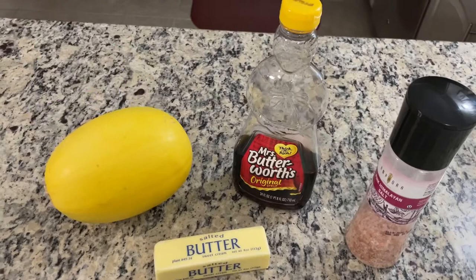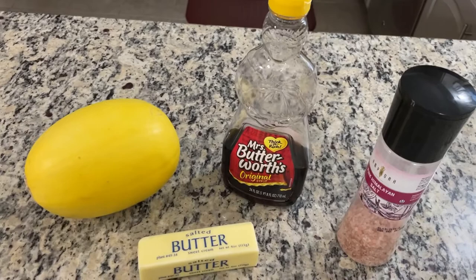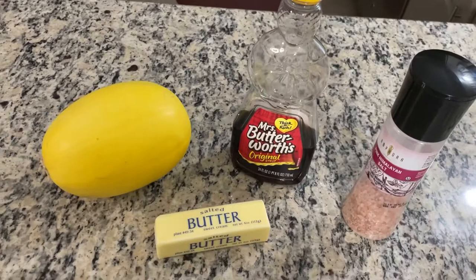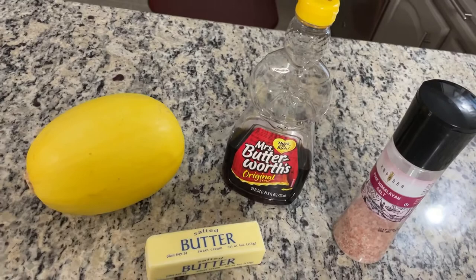Here are our simple ingredients for our simple side dish: yellow spaghetti squash, Mrs. Butterworth's syrup, pink Himalayan salt, and salted butter. That's all you need to prepare this wonderful dish. I'm really excited about it because it's a seasonal item at Longhorn Steakhouse, so whenever it's out of season I can make my own at home — and so can you. Let's get started.